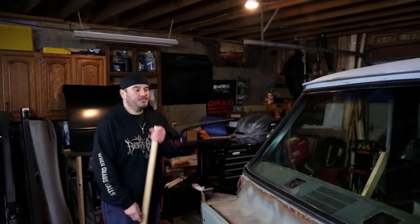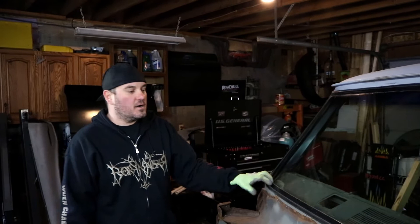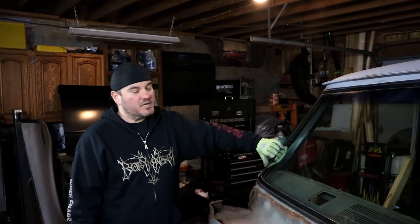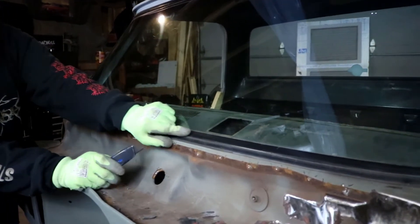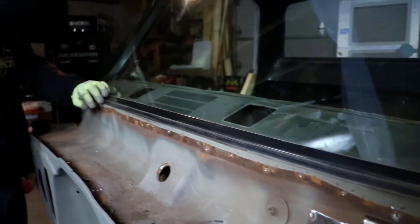All right, so all joking aside, you only need one tool to remove one of these windshields — front and back glass. On these trucks, these windshields are basically sitting in between a seal that goes around the window channel. It's a very simple process. What you're going to need is a sharp knife, and you're going to basically cut right along this line right here. You're going to go all the way around.